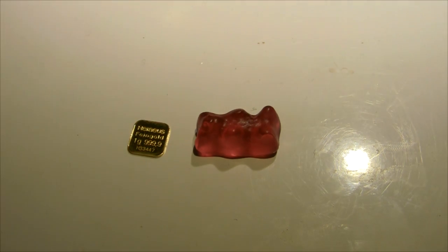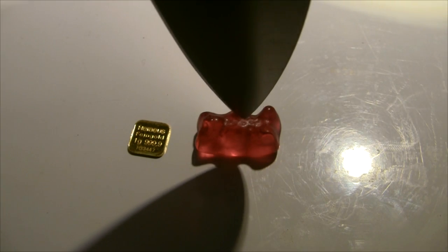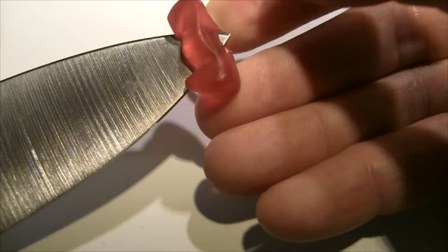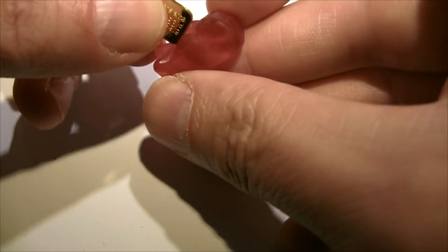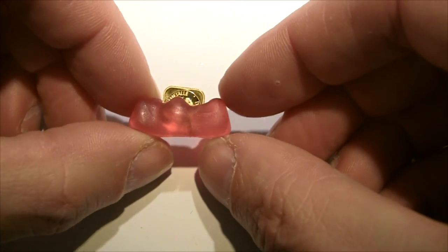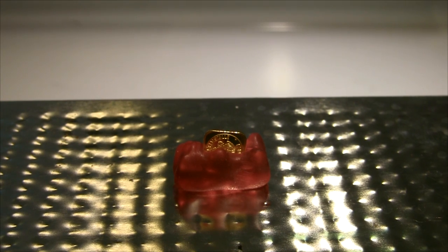So what I'm going to do is cut the gummy bear open and put the gold in that way. I've got some sharp knives here. I'll cut it open, get the gold in — who's got that bear's bleeding belly button now? So the gold is inside the gummy bear.